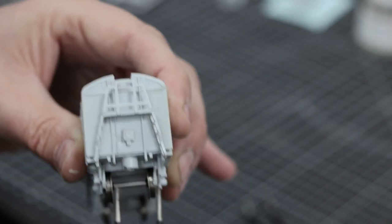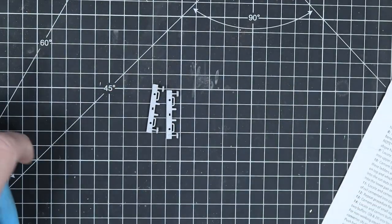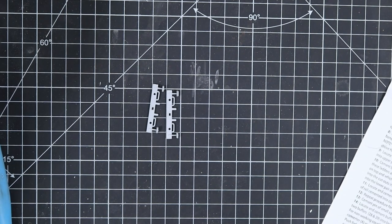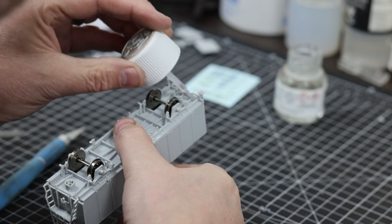On one end you've got this junction box which just pops into place there. Then we got to the buffer beams - they're both the same at either end. Depending on what couplings you're going to use you may need to modify these. You can see those two little drop bars toward the center - if you're using certain coupling options you need to nip them off, but if you're using the three chain link we can leave them on. They just pop into place with a bit of liquid poly from behind, and once that's set it'll be good as gold.